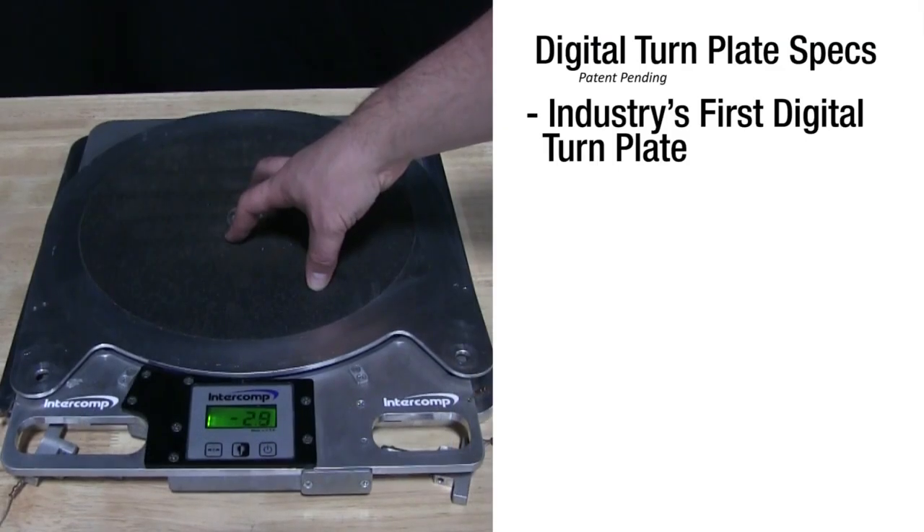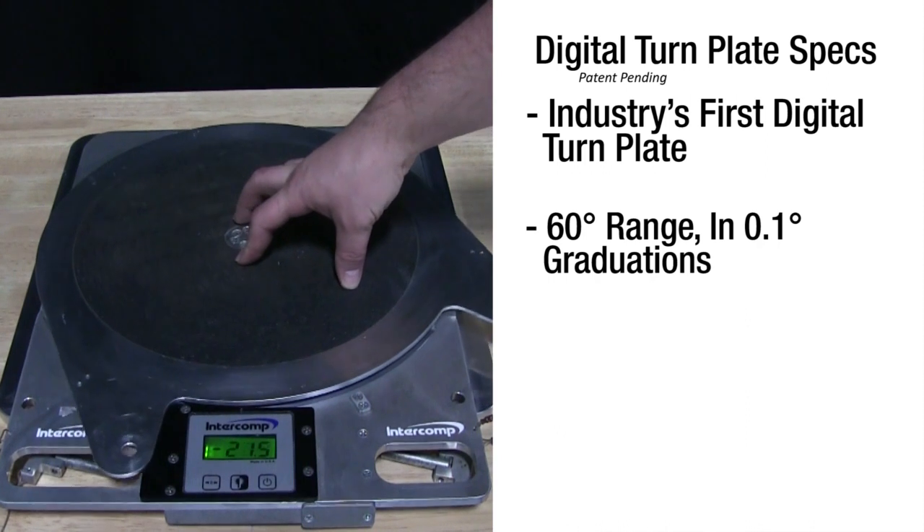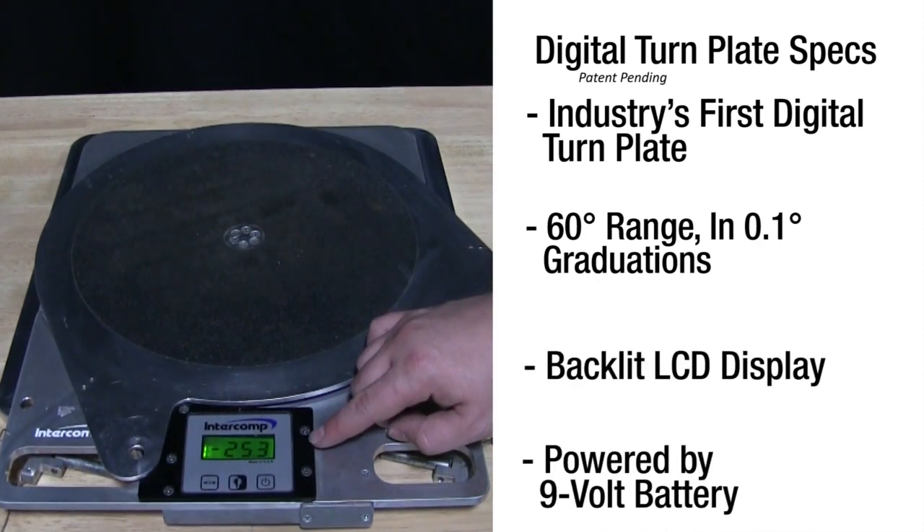Intercom's Digital Turn Plate was the first of its kind in the motorsports industry. Our current generation of this product features a 60-degree range of motion in one-tenth of one-degree graduations and a backlit LCD display, all powered by a standard 9-volt battery.